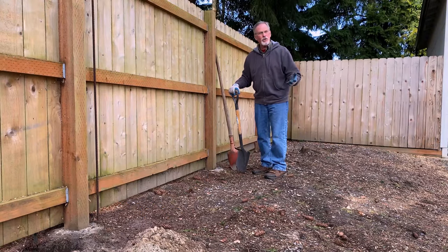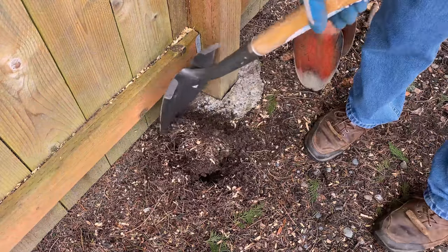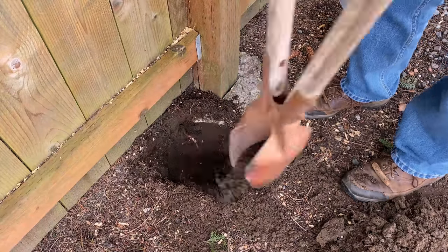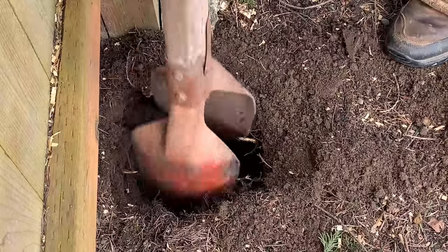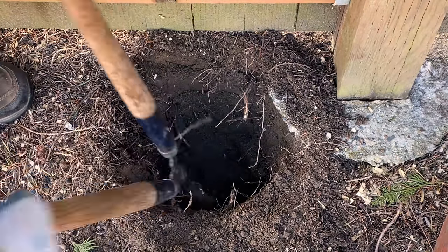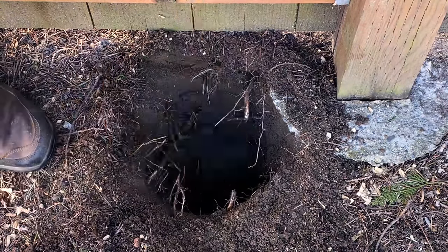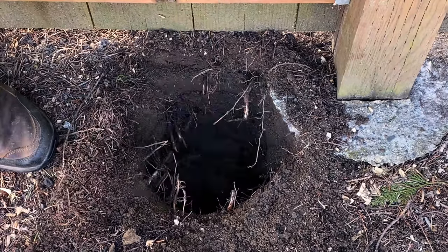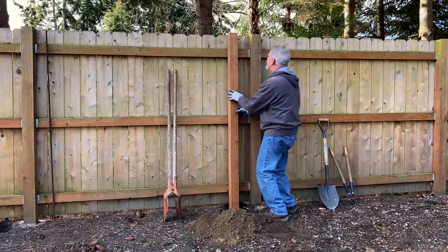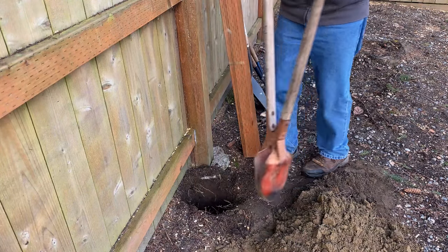We had some rain last night. It's much cooler and quite breezy — a perfect time to dig the second post hole. The soil is just as soft as the other hole. I cut out some of these roots, including a big one. Getting down to sand now; the deeper you go, the softer it gets. A couple more digs — that should do it.